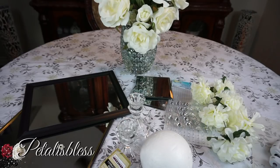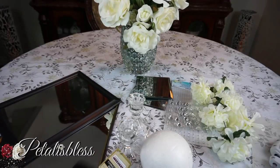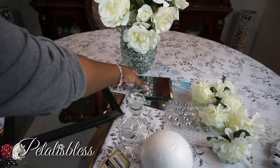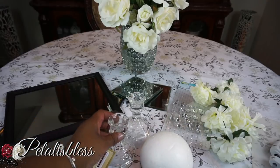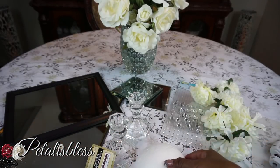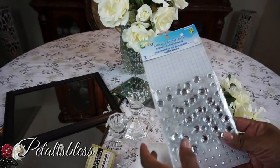Let's go over the items we'll need for this DIY. We have these mirrors from Dollar Tree — there's this size one and then a bigger one at the bottom. We're also going to be using square mirrors from Dollar Tree. The candle holders are from Dollar Tree too, and I have this foam ball cut in half and some flowers I got from Dollar Tree.